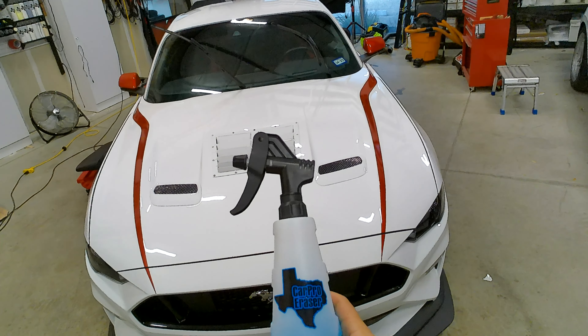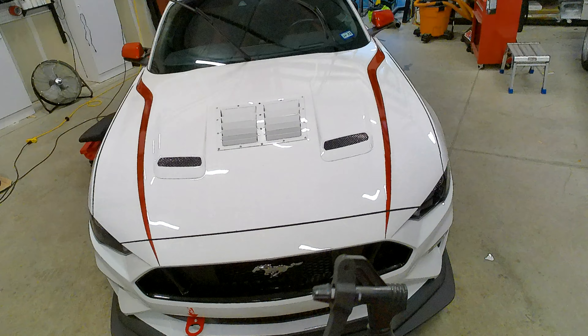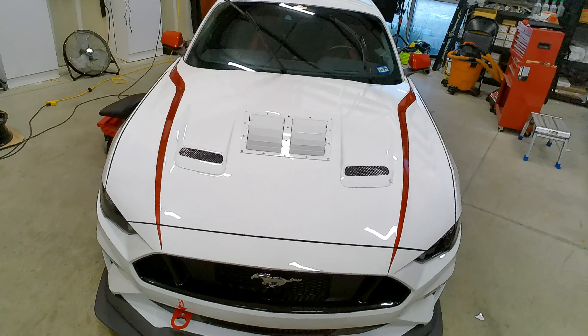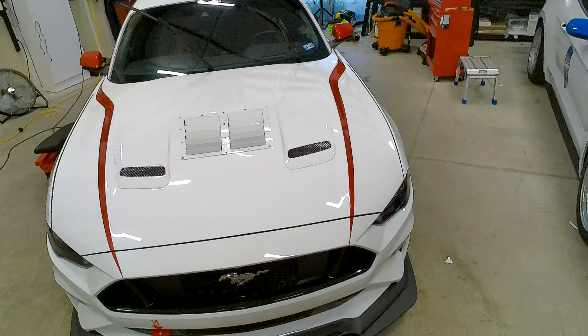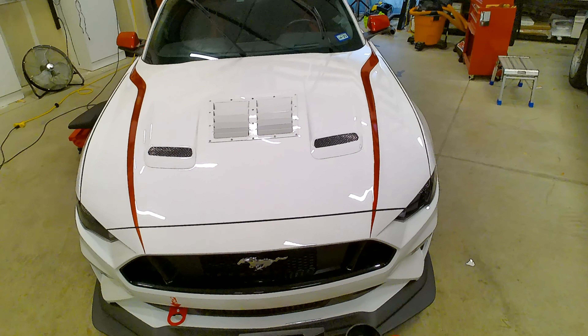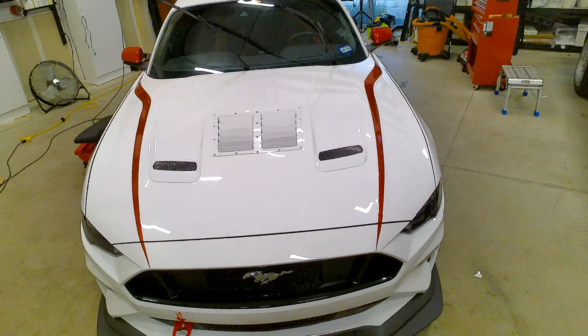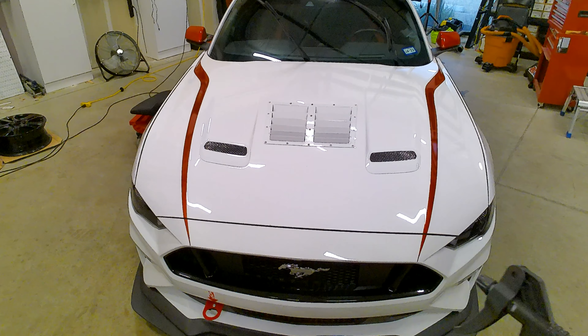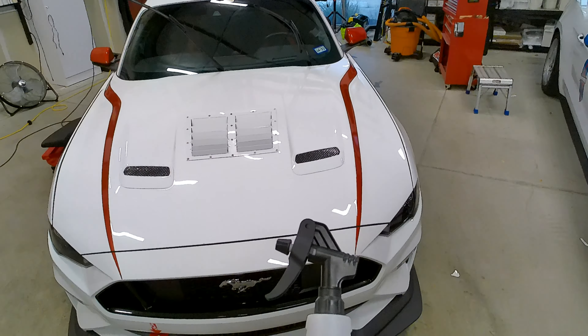This is called CarPro Eraser. It's what I use to prep a car. If I'm having issues with too many oils or polishes being left behind, I would just wash it, but this car has not had those issues. This is to remove any polishing oils, anything left over on the car from the paint correction process.